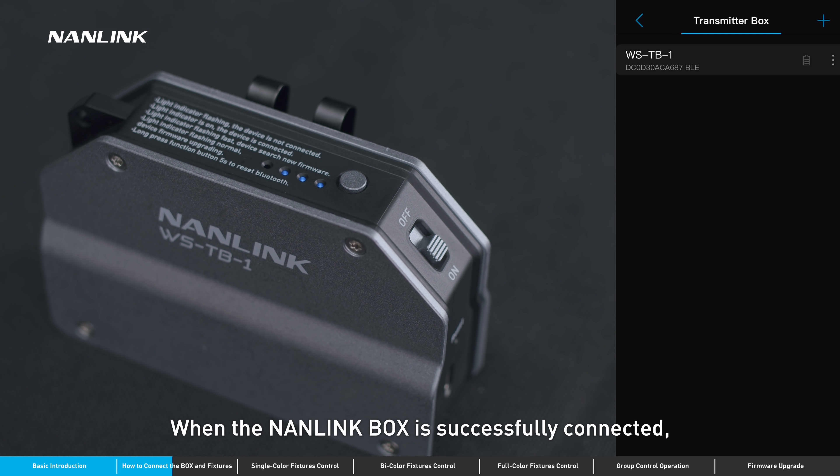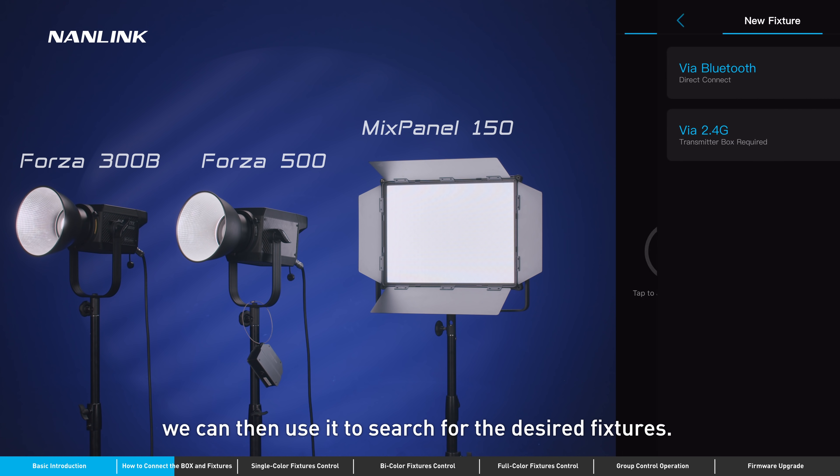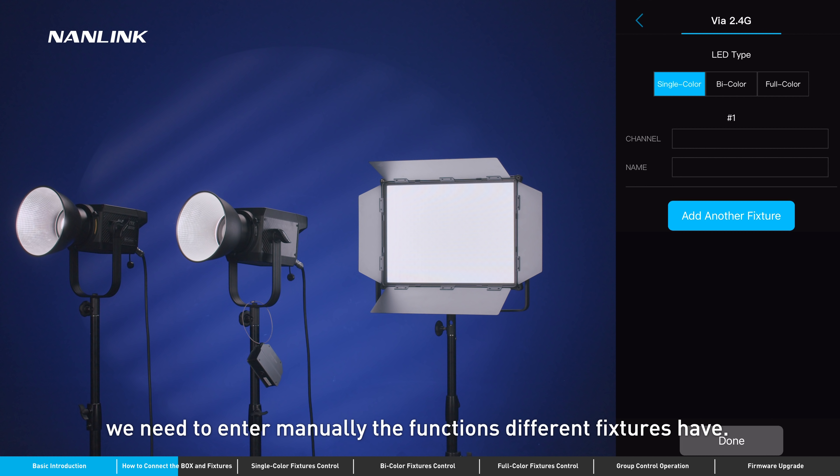When the Nanolink box is successfully connected, we can then use it to search for the desired fixtures. The biggest difference between connecting directly via Bluetooth is that we need to enter manually the functions that different fixtures have.